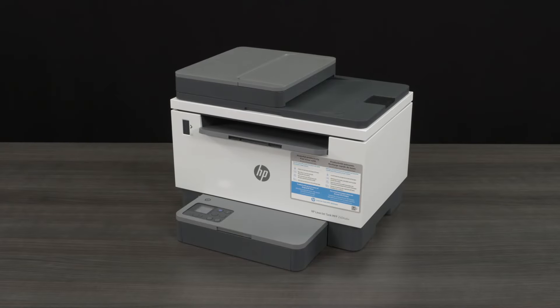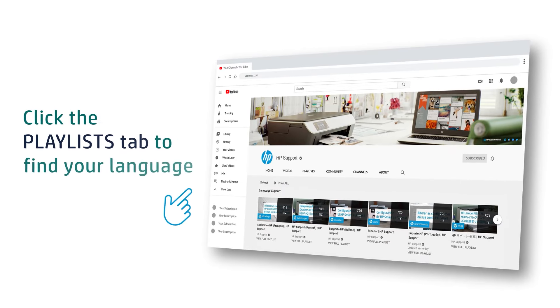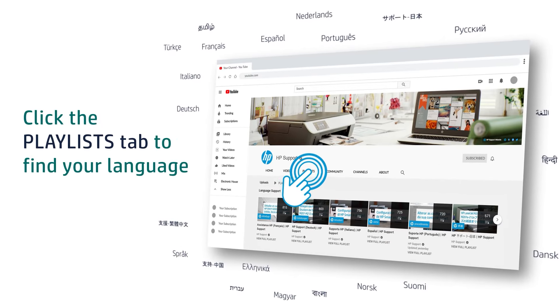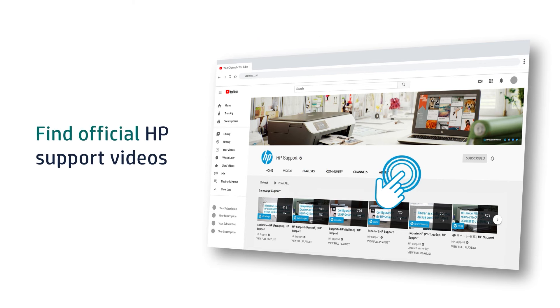Your printer is now ready for use. Click the Playlists tab in YouTube to find HP videos in other languages, and search our channel to find official HP Support videos.